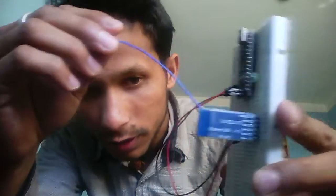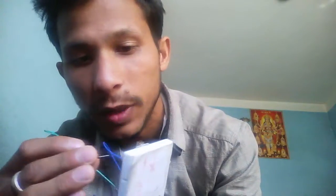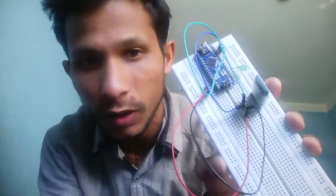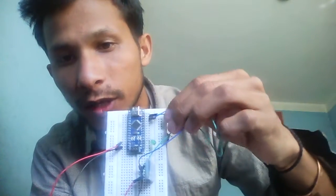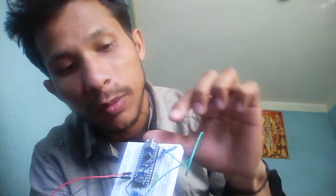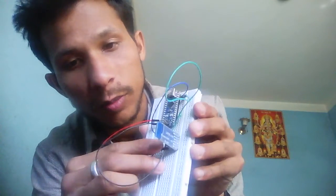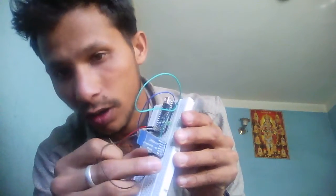Also connect pin number 10 of the Arduino to the TXD of the Bluetooth module, and pin number 11 of the Arduino to the RXD of the Bluetooth module. And connect 5V of the Arduino to the VCC of your Bluetooth module, and ground of the Arduino to the ground of your Bluetooth module.